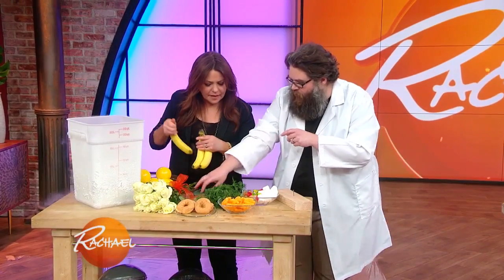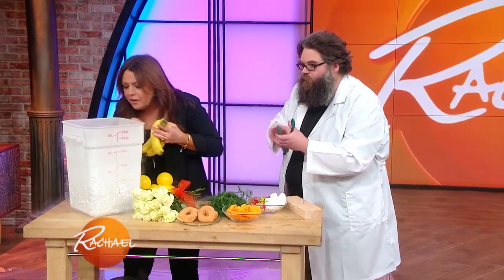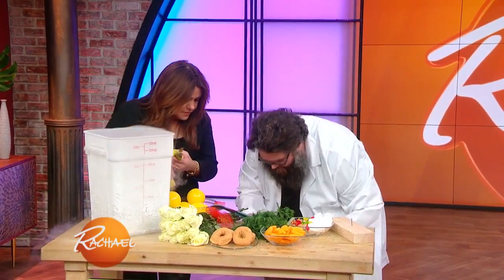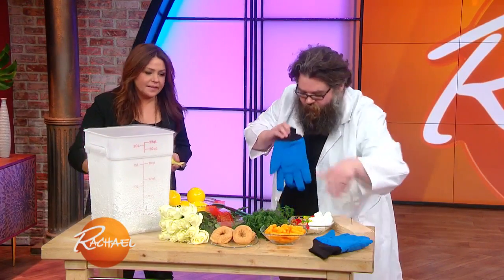Do you wanna grab a banana? Actually, I think there might be one in there already — a frozen banana? There's a frozen donut and a couple of frozen marshmallows. I'm gonna grab these gloves, just because liquid nitrogen boils at around minus 321 degrees Fahrenheit.